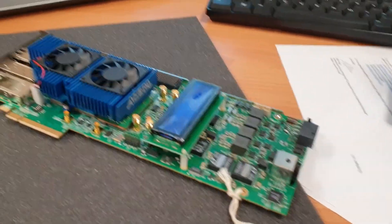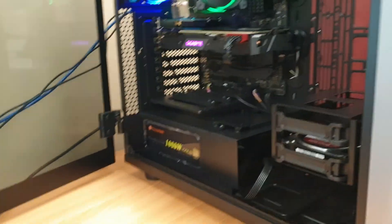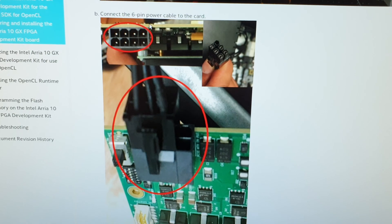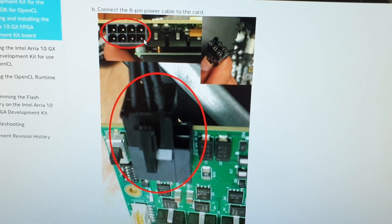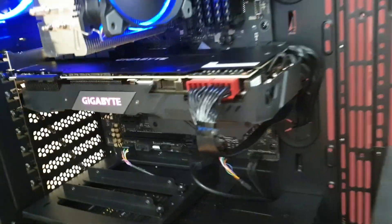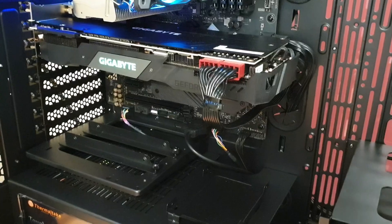Once the board is connected we need to connect the power supply — a 6-pin power supply connector. Make sure it is in the right position. Let's locate the power supply — it's very tight right here. Unfortunately I don't have the cable for the power supply right now, so I will continue later. Hope you have a great day, see you!